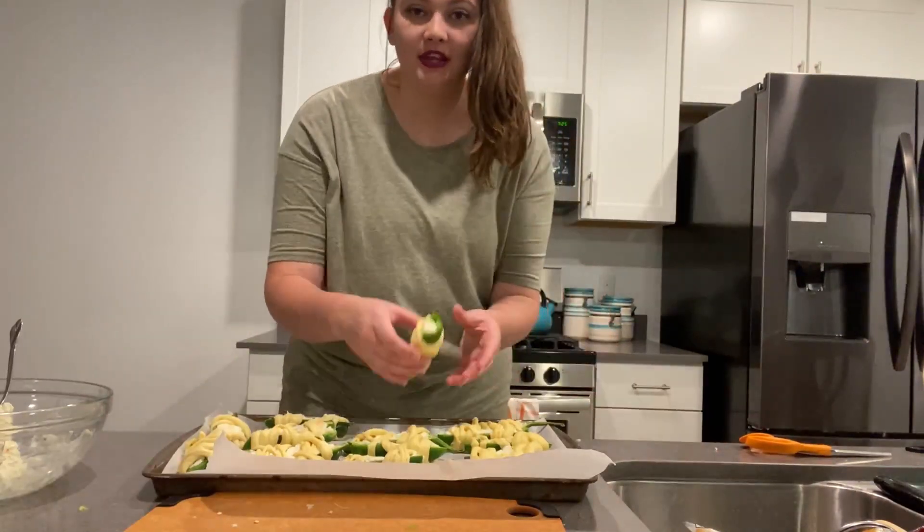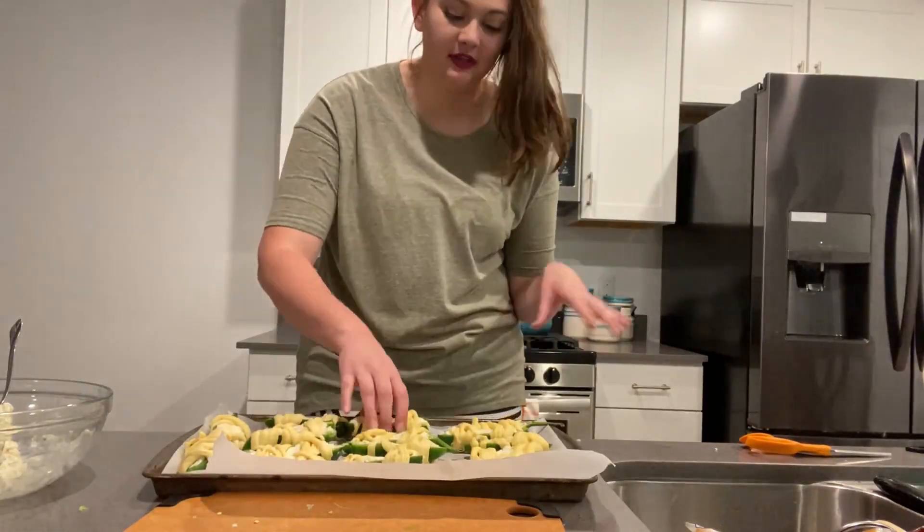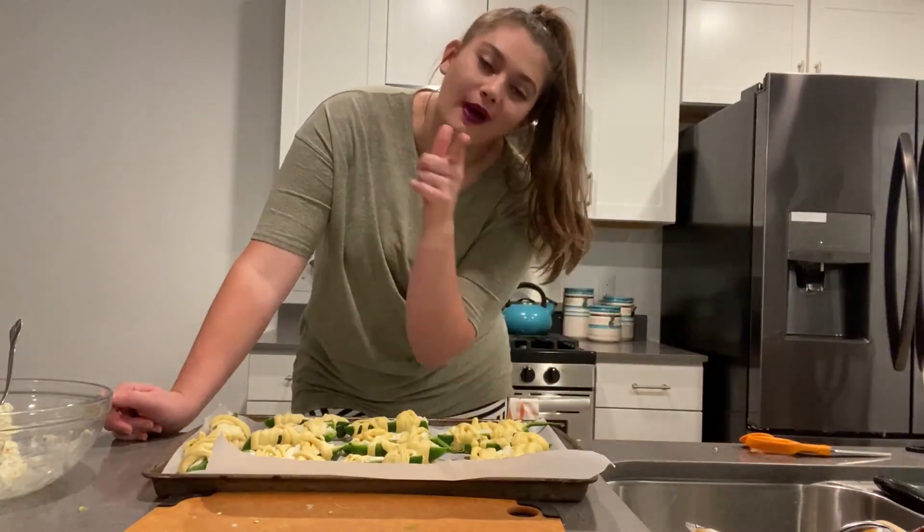I have them totally ready to go in the oven and they look really cute so far. I feel like when they bake it's going to be a little bit messier, but I'm going to throw them in and then we'll let you know what happens.